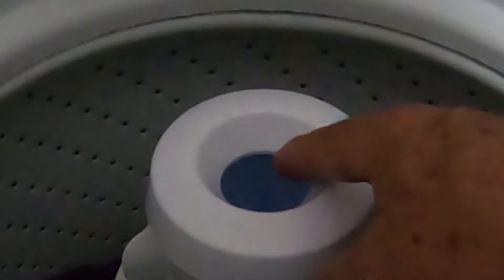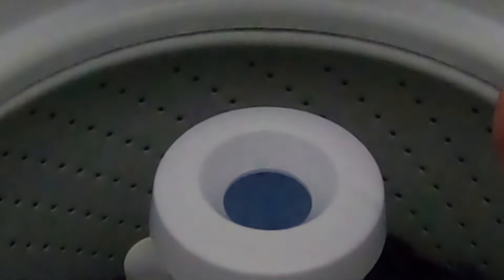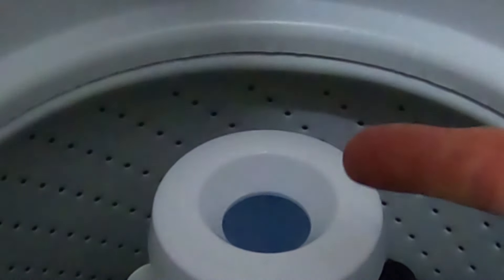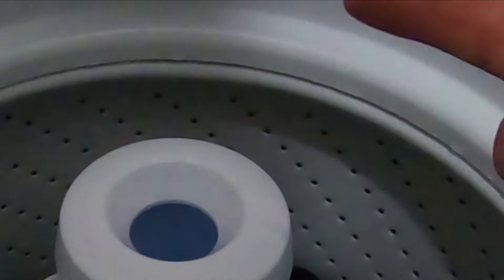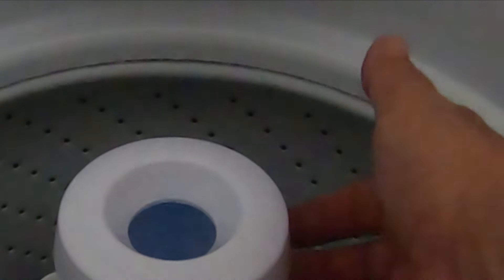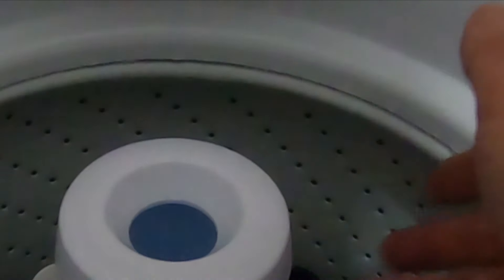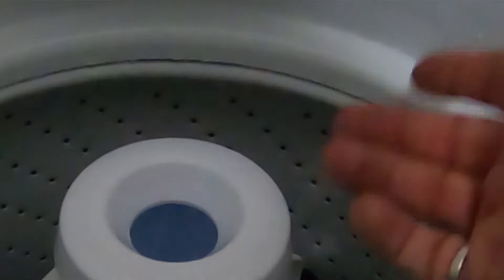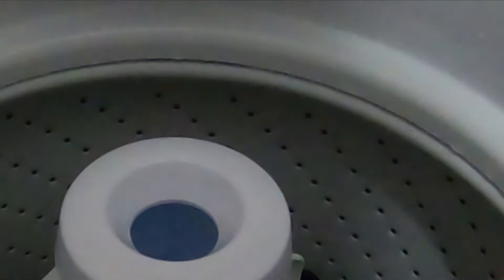I was expecting something dramatic like the fabric softener to come flinging out the top, but apparently it comes out through the bottom. My finger is dry — I stick it down in there and the fabric softener is gone. I guess it comes out underneath or inside somewhere when it starts spinning around. But the main thing is it does work — the fabric softener does dispense through the washer.